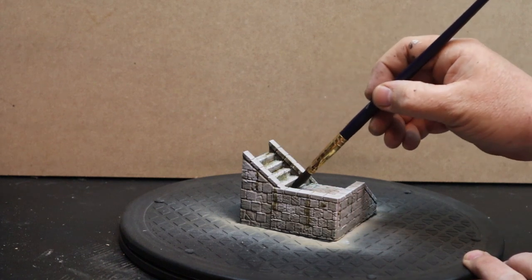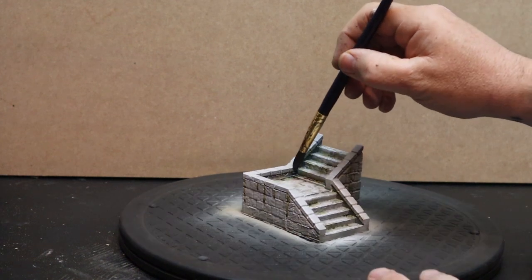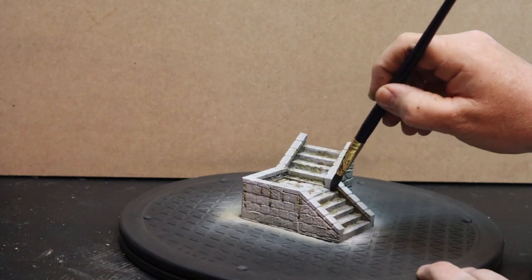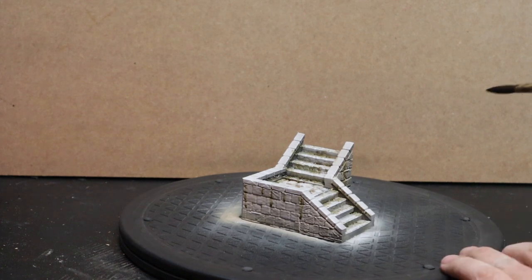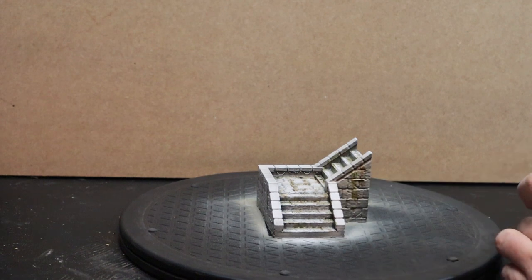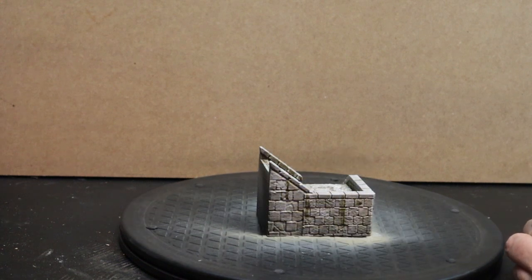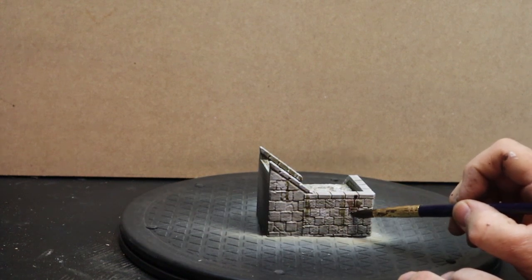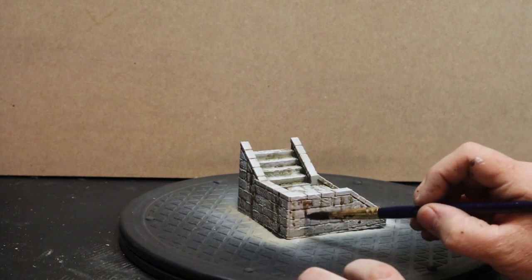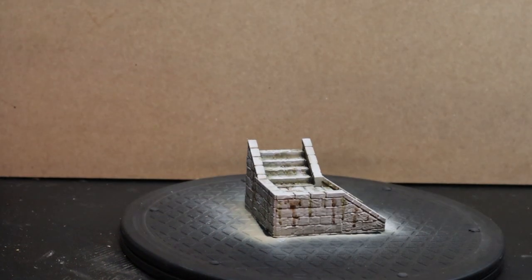Now I'm going in with some of the old-school Agrax Earthshade, just hitting parts that haven't been hit with the Athonian Camo shade, creating a bit of shadow between the flags. If you keep your Athonian Camo shade still wet and go in with your Agrax, you do get a nice colour blend. A tip if you are doing grey brickwork: add in a little bit of purple and a little bit of blue and it creates a really nice effect — though I did not use purple or blue on this as the stonework is so light. It was just the browns and the greens and it's looking really, really nice.